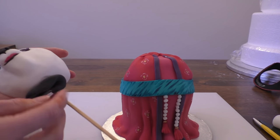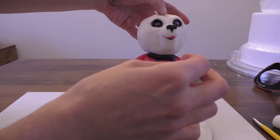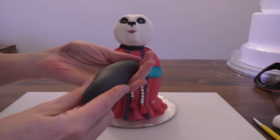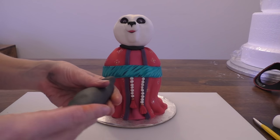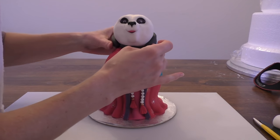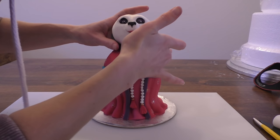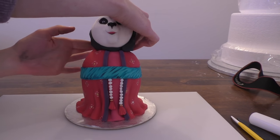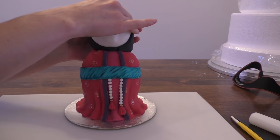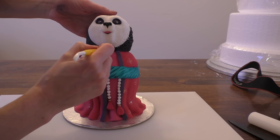I'm going to put a small black piece just under her chin, and then we're going to push the head into the body. Taking some black, we're going to roll a piece that will go around the back of her neck — thinner at either end with a nice chunky bit that goes around the back of her head. Put a little bit of water on that, get it pushed into place, and just play around with it until you're happy with the positioning. Then put some little lines on the edge of her face on the white bit and the black bit.